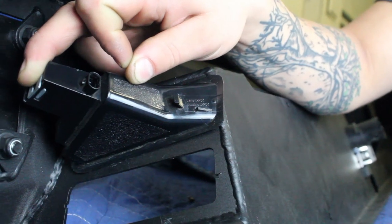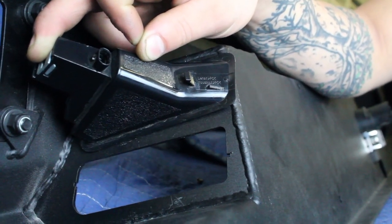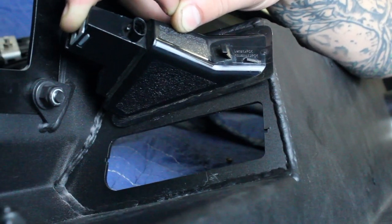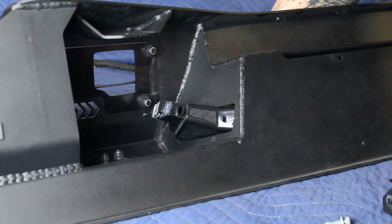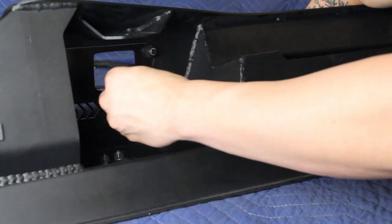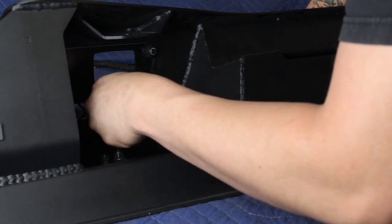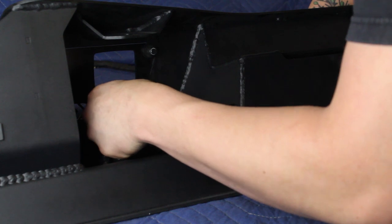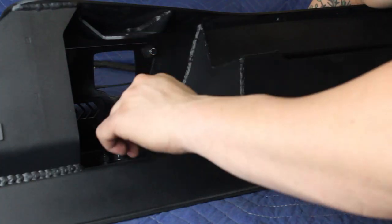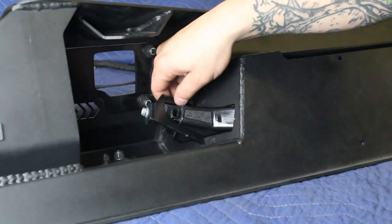Install your license plate lights using the supplied license plate light brackets. Match the shape of your license plate lights to the shape of your license plate light mounting holes to make sure you have them in the right position, then put the bracket into place. Make sure the wider tab on the mounting bracket is towards the top of the bumper, then install the OEM license plate light bolt. Do not over-tighten this bolt as it is very easy to break the license plate light housing — only tighten the bolt enough to prevent movement. Do not go any tighter.